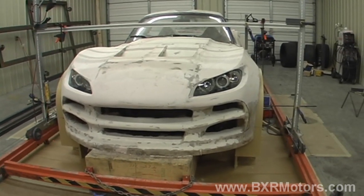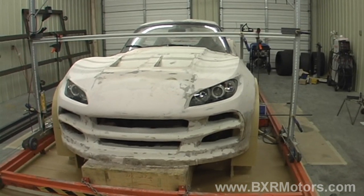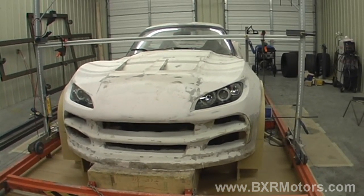We've also updated the CAD file and did a little tweaking on the hood. The design of the hood is the same, but the way it opens is different now.